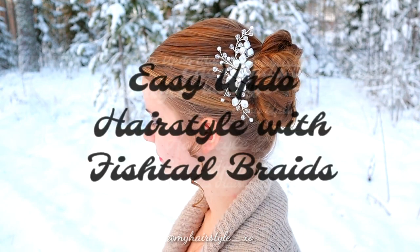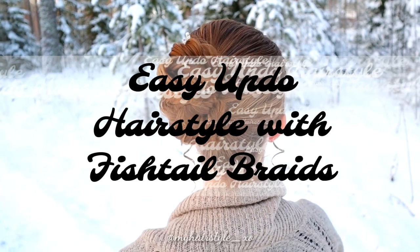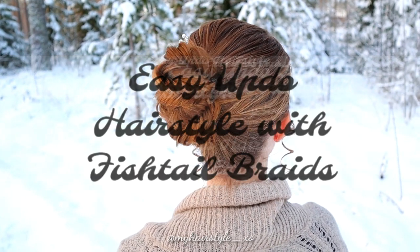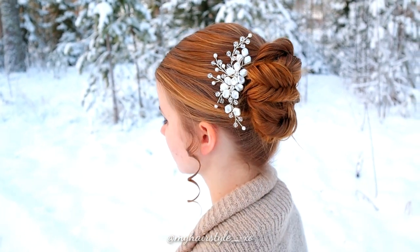Hi! In this tutorial I will show you how to create this easy updo hairstyle with fishtail braids. This is a super easy hairstyle and great for beginners, or if you need to go to the party with a busy schedule.